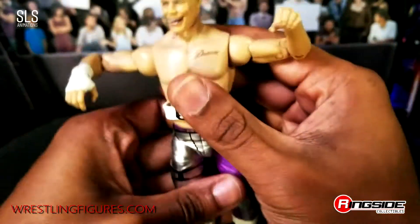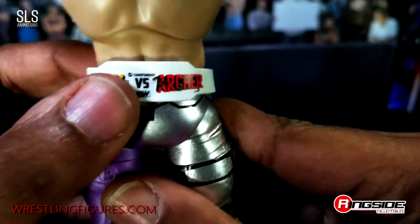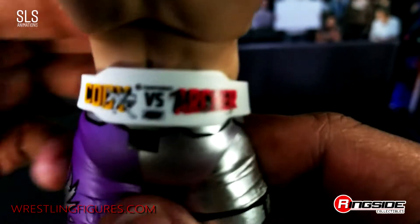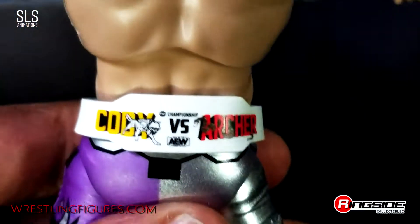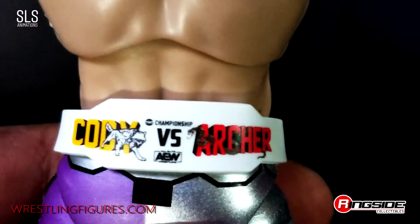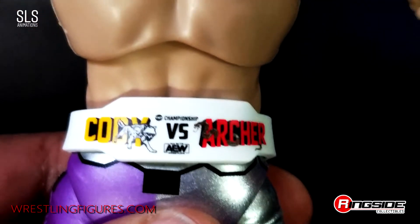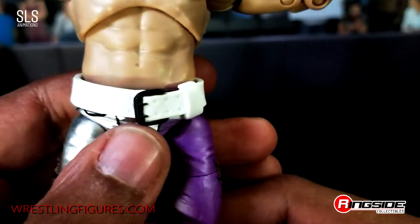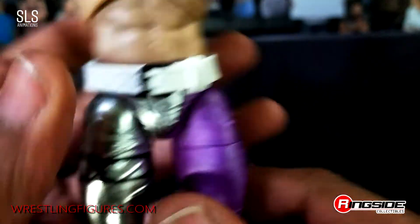Look at the figure. As you guys can see, he's got that weight belt on the back — you got Cody versus Archer there. TNT Championship versus AEW. Got the wolf and the snake there. Pretty cool. I never actually saw that during the match, but to have it in figure form is that much better. You see the details and the sculpt of this weight belt — gotta love it. Best weight belts in the game.